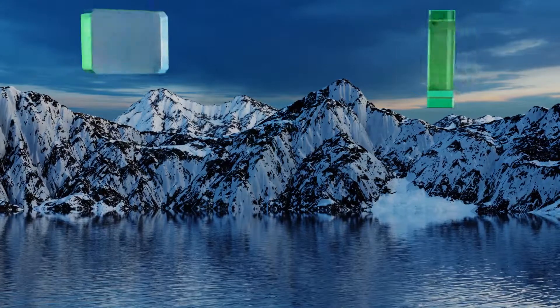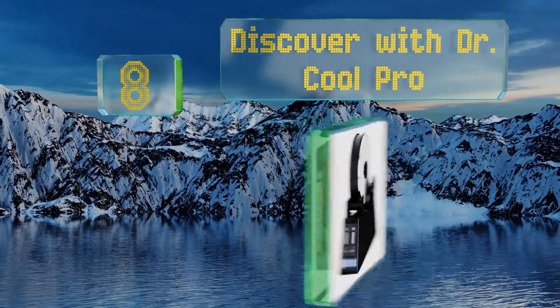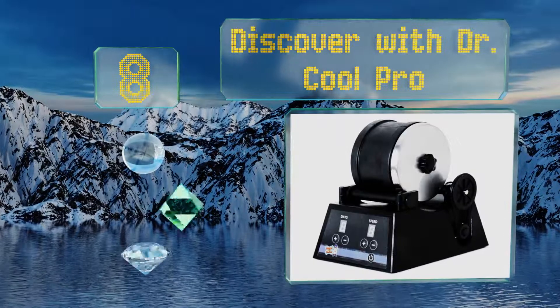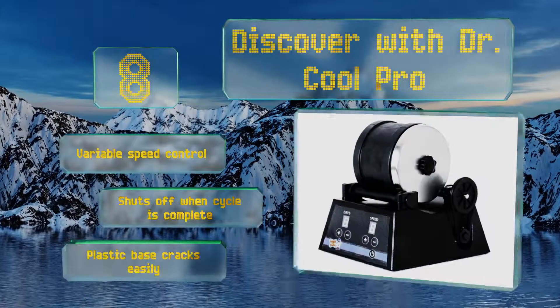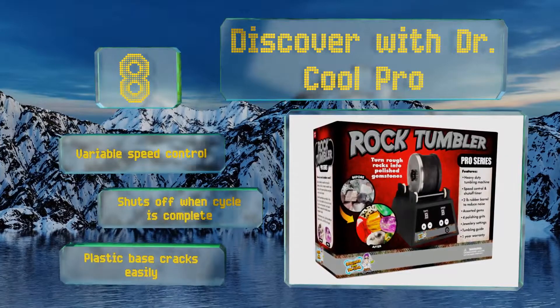Coming in at number 8 on our list, the Discover with Dr. Cool Pro is designed for teens who are ready to graduate to a heavy-duty unit. It comes with one pound of tumbling stones so they can get started right away. Kids looking to create a unique collection will appreciate it. It offers a variable speed control and shuts off when the cycle is complete. However, the plastic base cracks easily.